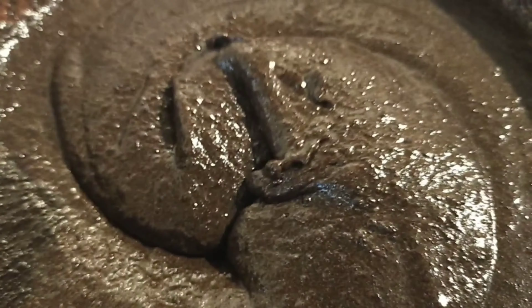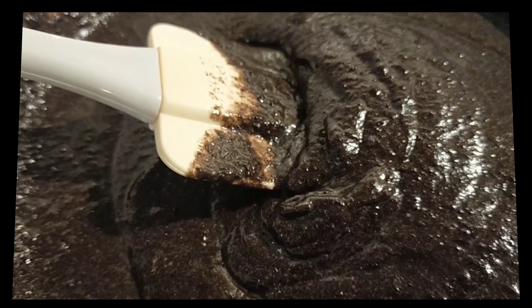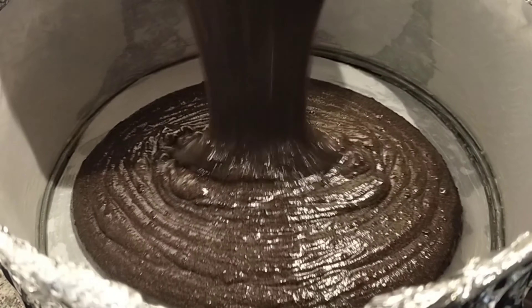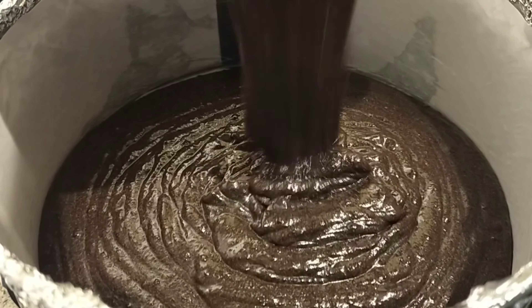If you want a really smooth batter, crush the Oreo cookies as finely as possible. By the way, I'm already preheating the oven to 170 degrees Celsius. I've mixed everything and now I'm pouring it into the cake pan. It smells really good!